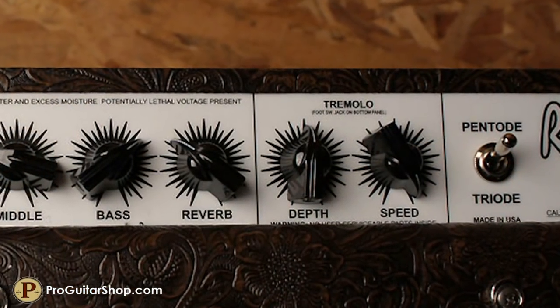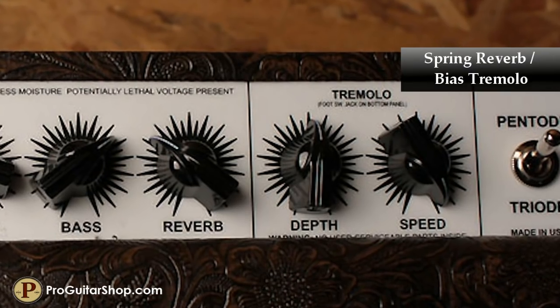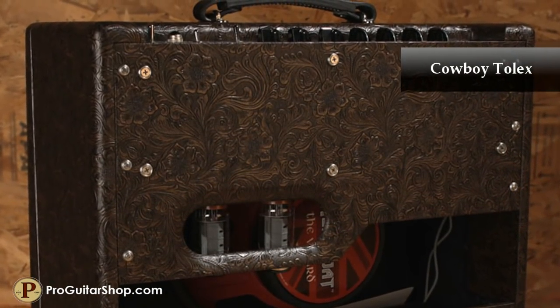A gorgeous low-noise spring reverb and foot-switchable bias tremolo give depth and texture to the tones, while the Cowboy Tolex adds a little spaghetti western mojo.